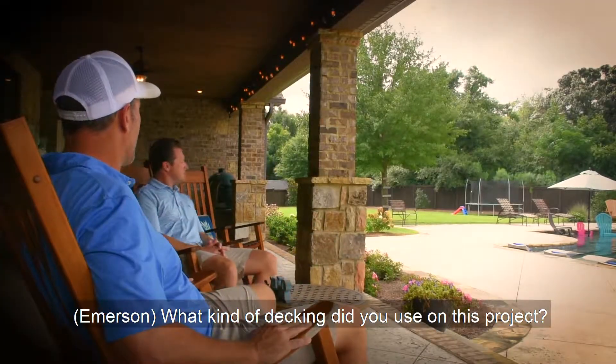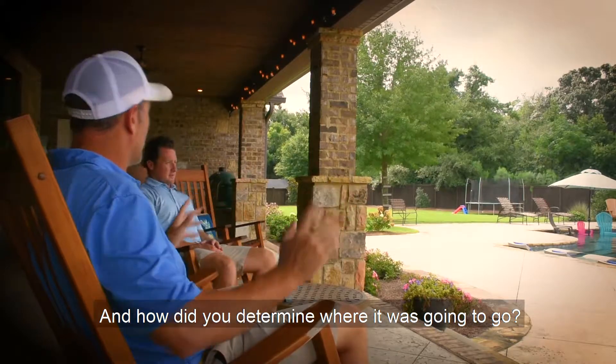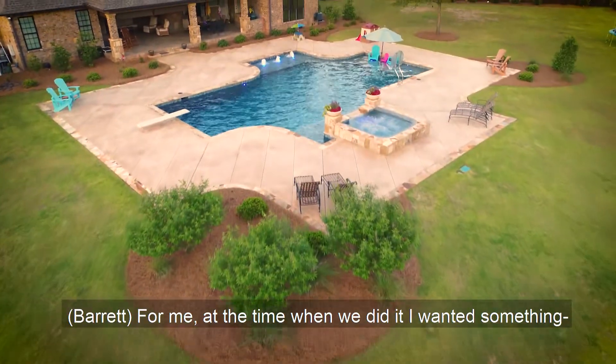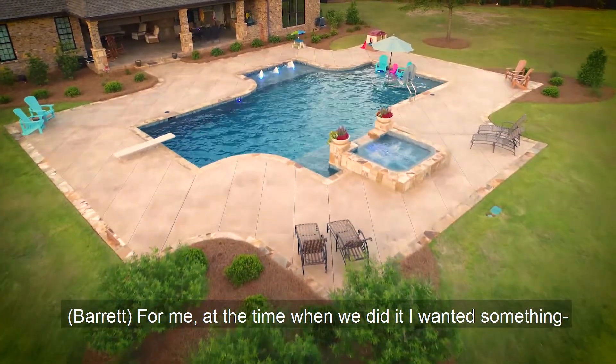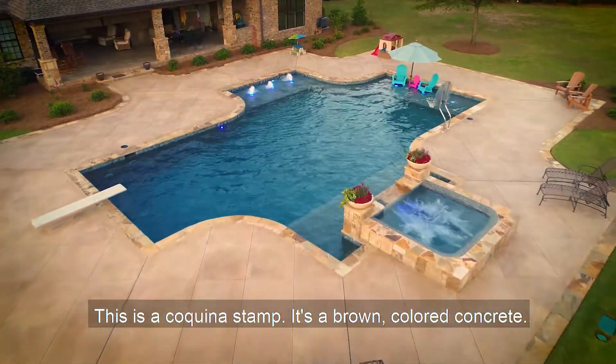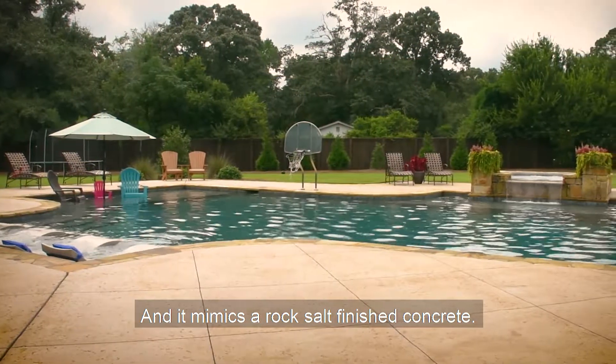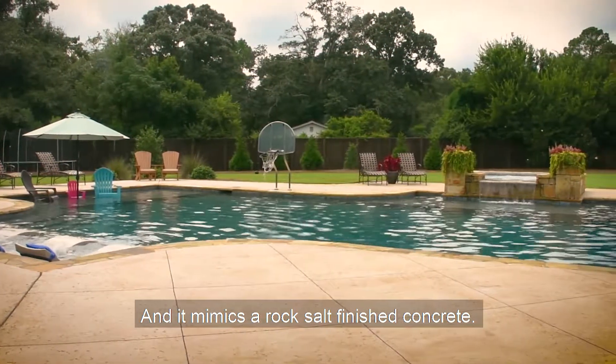What kind of decking did you use on this project, and how did you determine where it was going to go? For me at the time, I wanted something — this is a coquina stamp. It's a brown color concrete, not just your regular gray concrete, and it mimics a rock salt finish concrete.